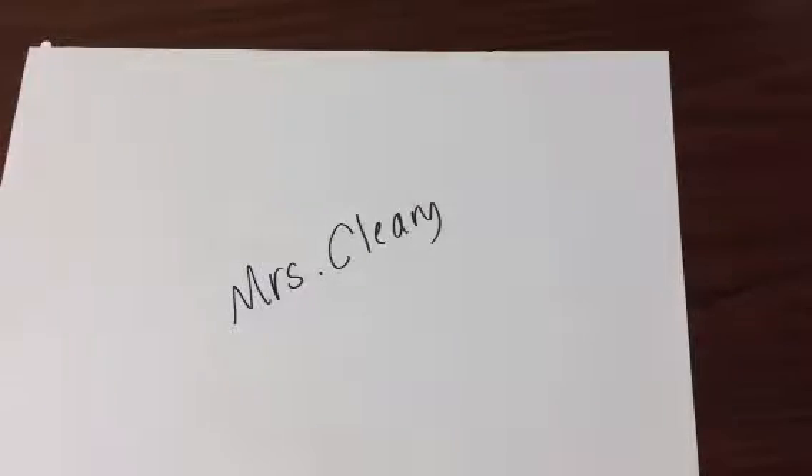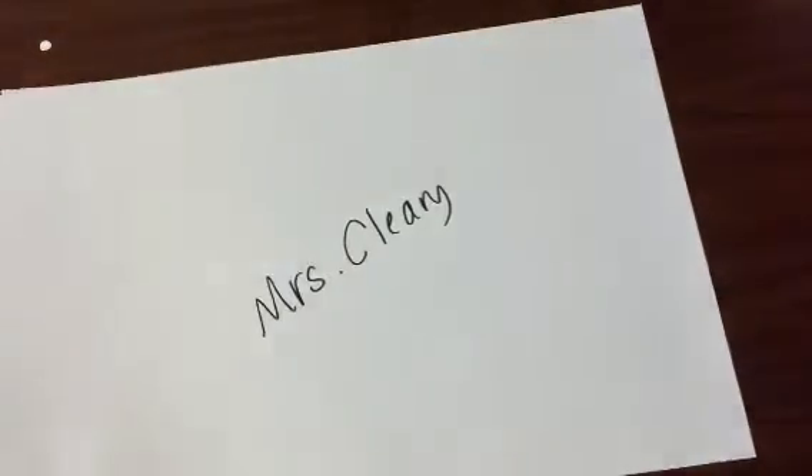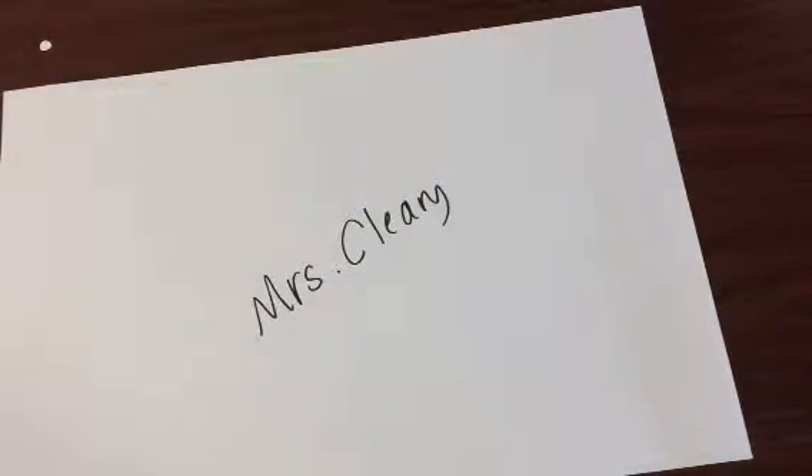Boys and girls, today we are going to be painting. You are going to find a paper at your table spot that has your name on it. When you get to your table spot, you will already have one of those fancy aprons on so that we don't make messes on ourselves.